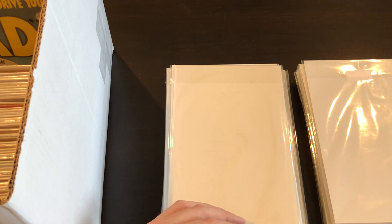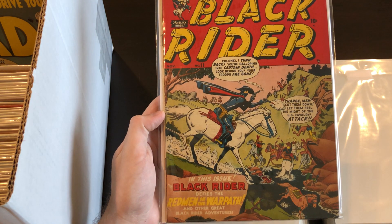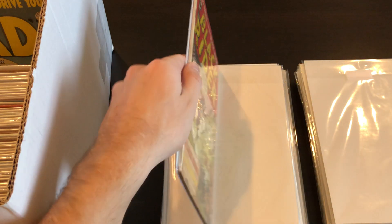Then we have a western golden age book: Black Rider #11. I've got a couple of miscellaneous golden age books like this in this box that we'll take a look at.